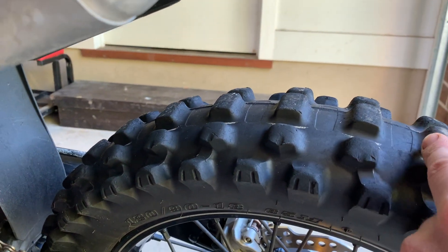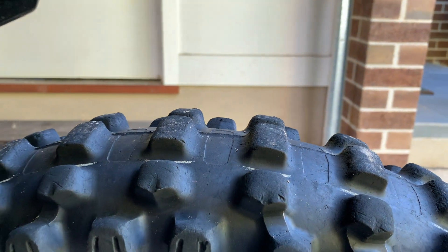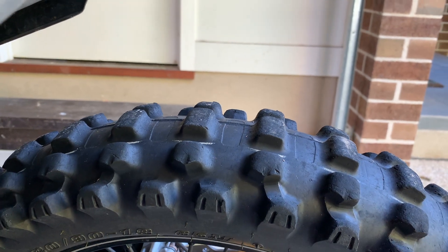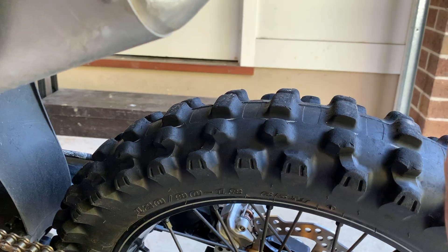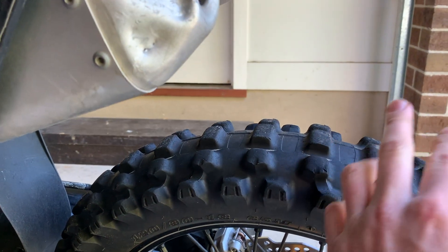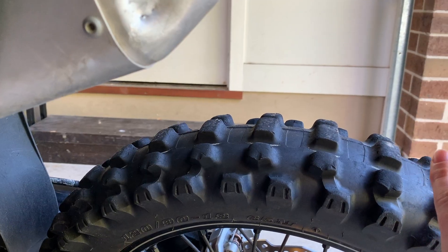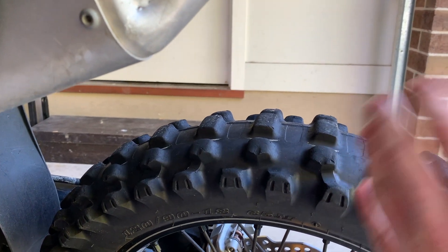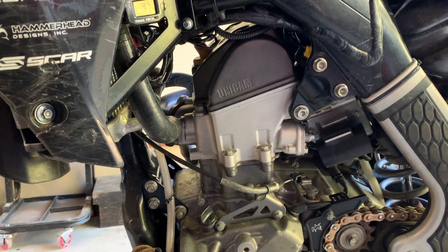These Dunlop Geomax AT81s are the original tires I built the bike with, so they've also got 47 hours on them and are well due for replacement. I flipped them at about 20 hours and probably should have replaced them around 35 to 40 hours, but I've been a bit lazy. They've been super great though — couldn't be happier with the grip. I got them recommended by someone who's been riding a lot longer than me and rides a lot of the same terrain.